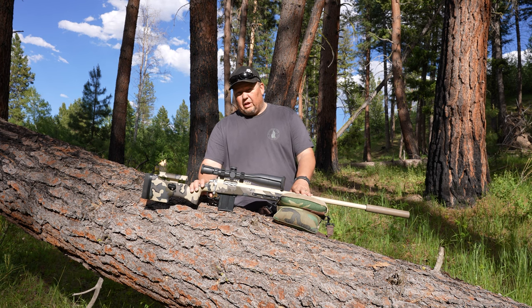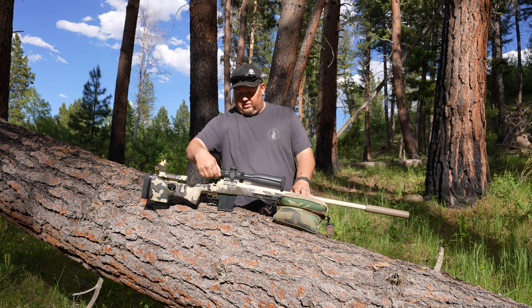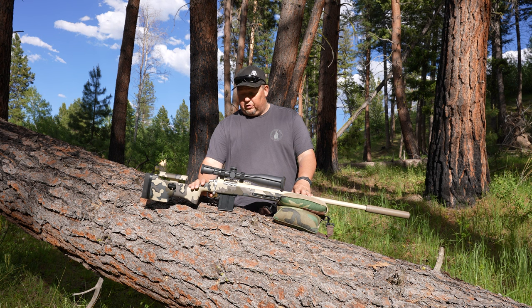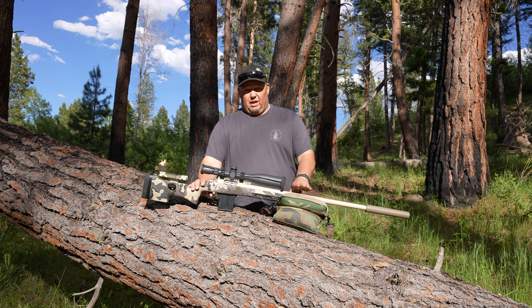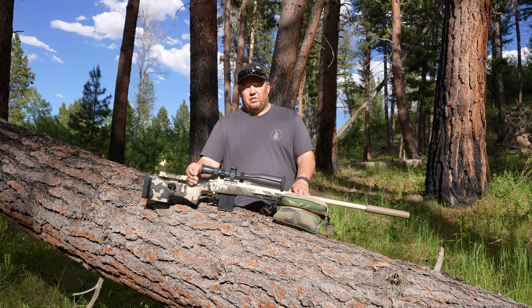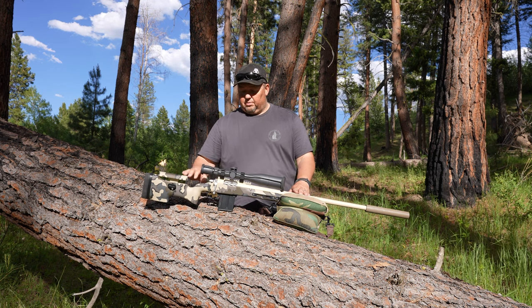It is an extremely crisp and precise trigger. We have had numerous tests done on this trigger with a pull weight indicator, and it's consistently set at 3.2 pounds. It's a little bit heavier, but it's for a hunting rifle, so I don't mind it at all.